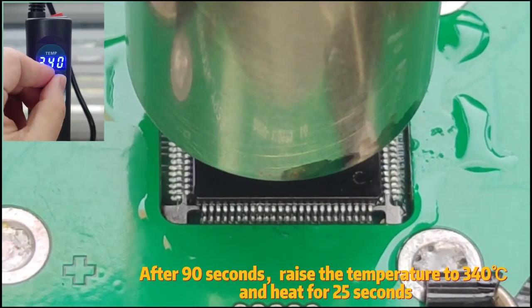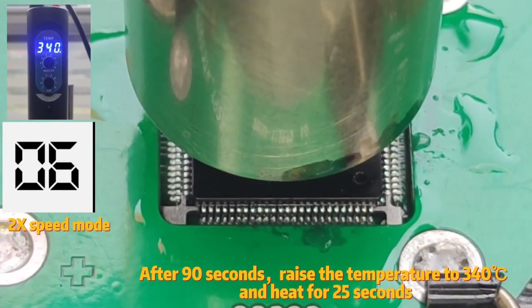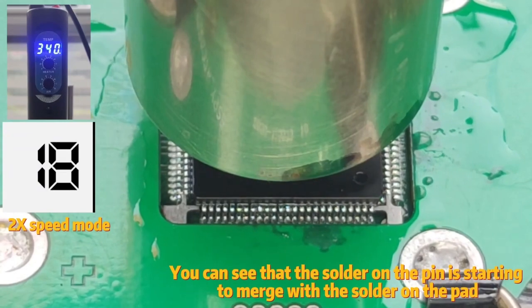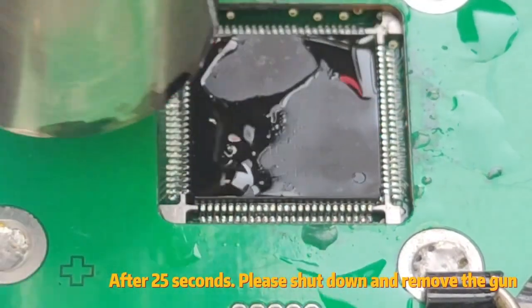After 90 seconds, raise the temperature to 340 degrees Celsius and heat for 25 seconds. You can see that the solder on the pins is starting to merge with the solder on the pad. After 25 seconds, shut down and remove the gun.